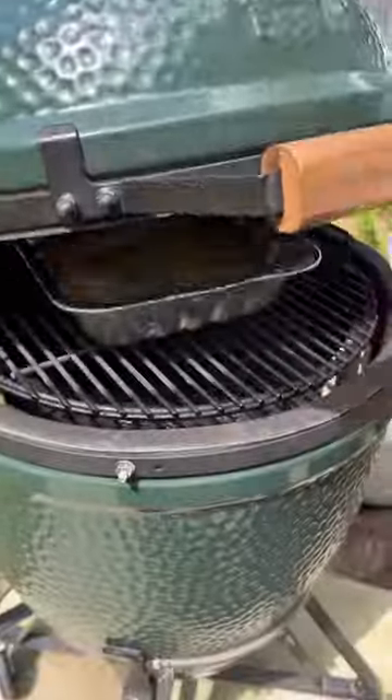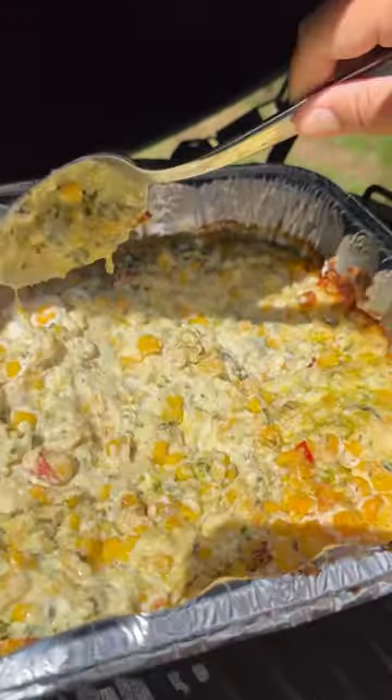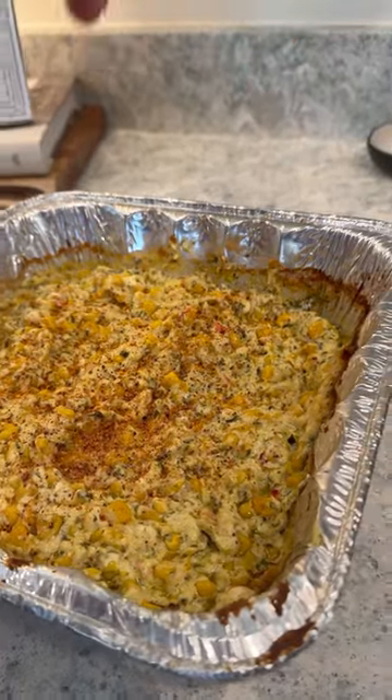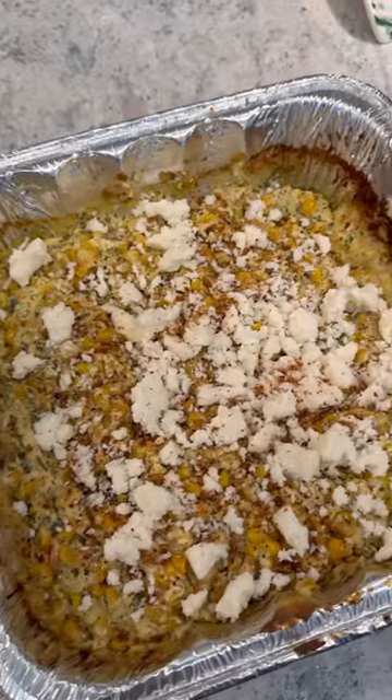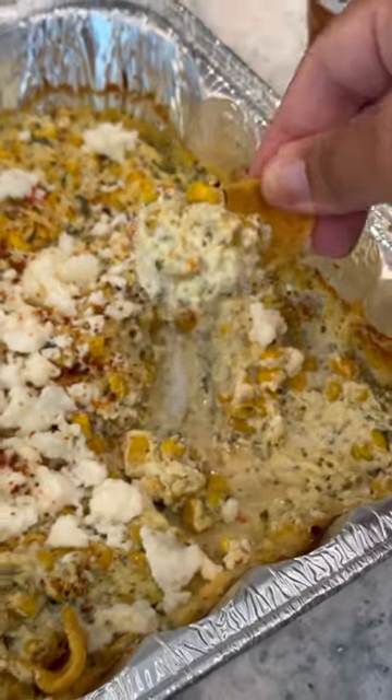There is corn, cream cheese, sour cream, pepper jack cheese, cilantro, and Tajin in there. We topped it with cotija cheese — y'all, everyone is gonna love it. We served ours with Fritos, which was the perfect pairing. It is so delicious, I cannot even begin to tell you. Be sure you make this.